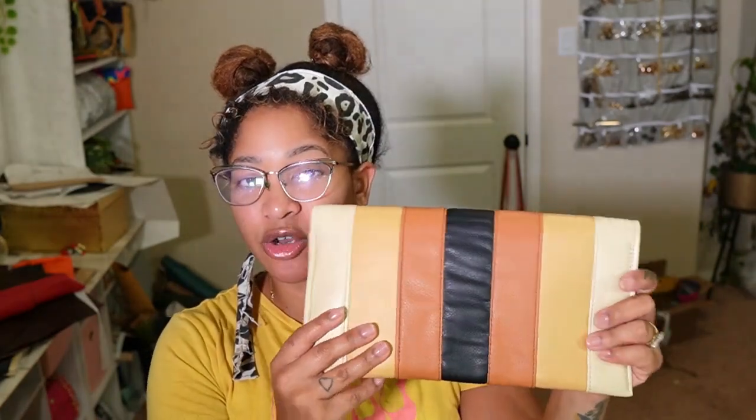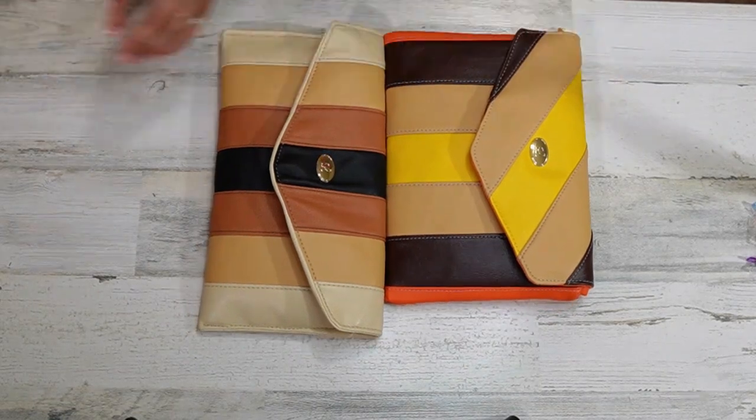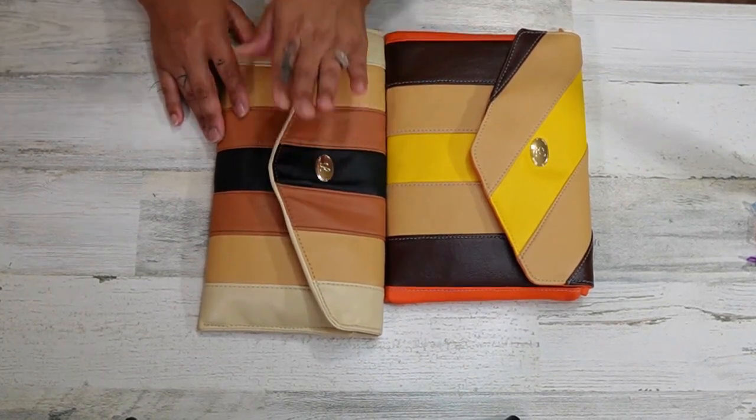Especially when I do my scrap buster and add scraps, I do different size scraps — sometimes I'll cut them four by two inches, sometimes two and a half inches; it just depends on the mood or look I'm going for. That's why sometimes the sizes look a little different, because I'm adjusting as I go. For reference, this is the one that comes with the pattern, and this is the one I posted today.